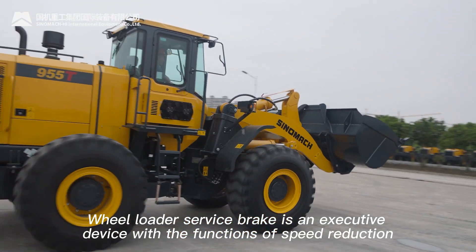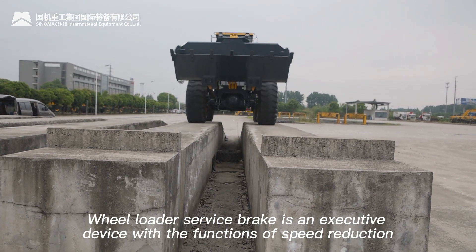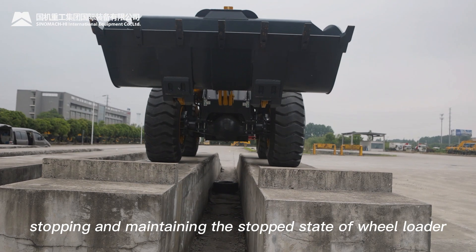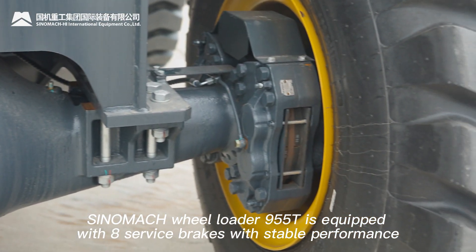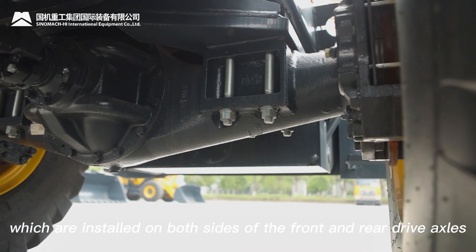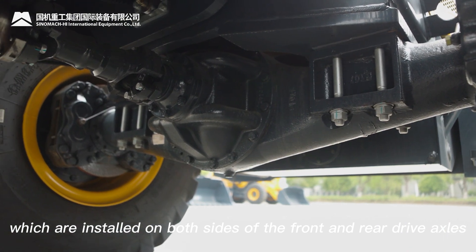The wheel loader service brake is an executive device with the functions of speed reduction, stopping, and maintaining the stopped state of the wheel loader. The Senomac wheel loader 955T is equipped with eight service brakes with stable performance, which are installed on both sides of the front and rear drive axles.